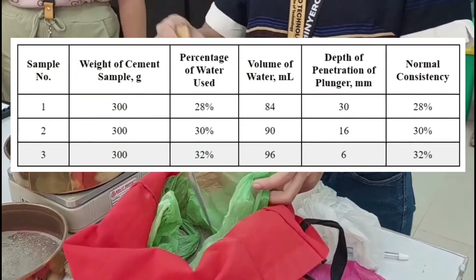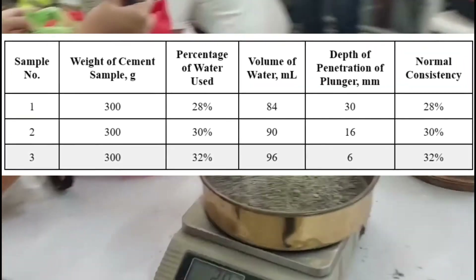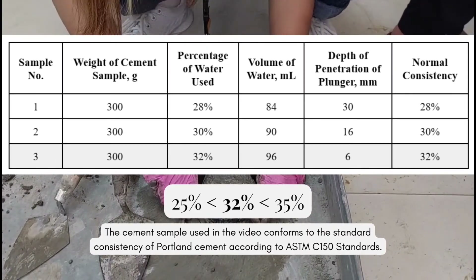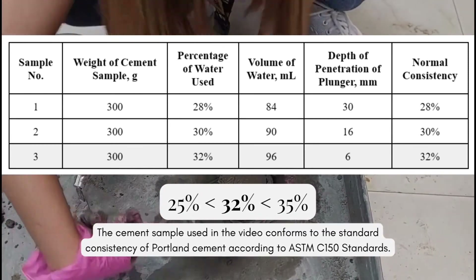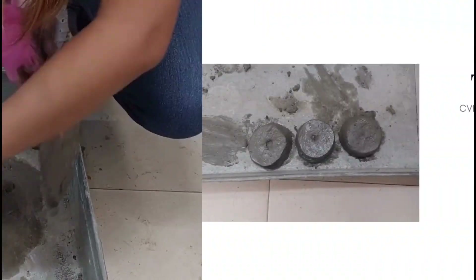In the test we conducted ourselves, the final normal consistency value we obtained was 32%. Since this value is between 25% and 35%, the cement sample we used conforms to the standard consistency of Portland cement according to the ASTM C150 standards.